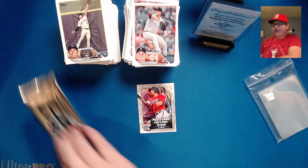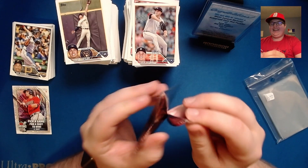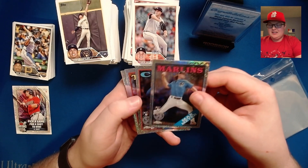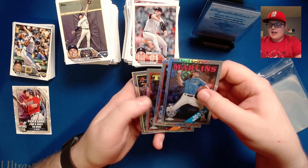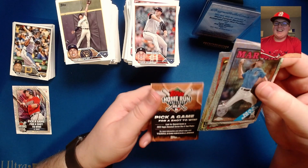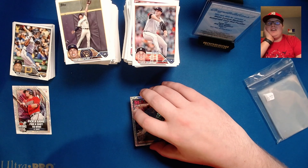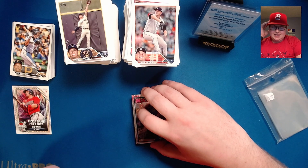We'll recap in a minute, but we have four more cards to look at in the silver pack — these are going to be the 1988 design with the mojo refractor imprint. We have Max Meyer rookie — love that — Nelson Velazquez rookie, Carlos Correa, and Justin Verlander. Definitely did not live up to the Aaron Judge out of 25 auto. And it's not necessarily out of 25 — it could be less — we won't know until I actually get the redemption back.